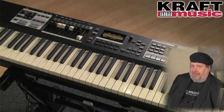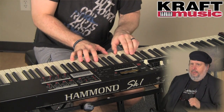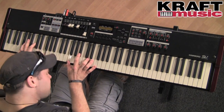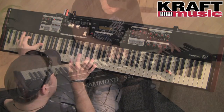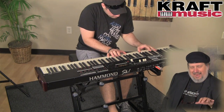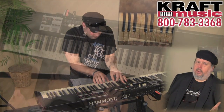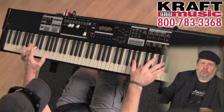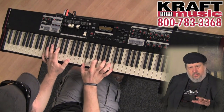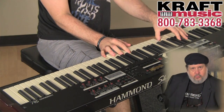Next up is the SK-188 — a full 88 notes. As you can see in the pictures, the keys are a little bit bigger than on the SK-173, the SK-61, and the SK-2. They're a slightly different shape. The keyboard is a brand-new design — it's a hybrid keyboard, heavier than an organ action but not as heavy as a full weighted action. Because it's a Hammond organ at heart, if you were going to do a glissando — or a rake — with a weighted action you'd bloody your fingers. So this keyboard fires differently, and the keys are rounded on the sides so you can do those rakes and glissandos without killing your hands.